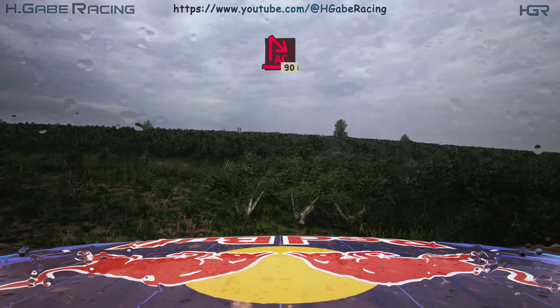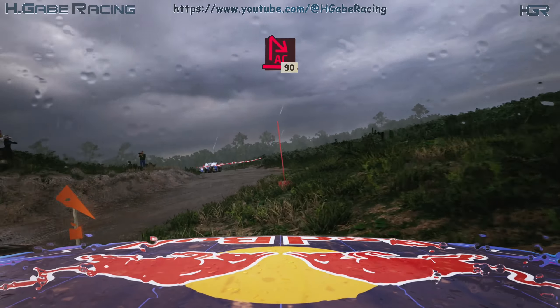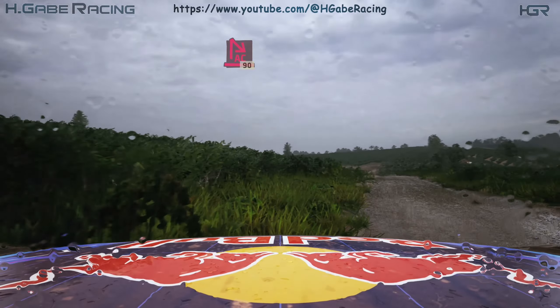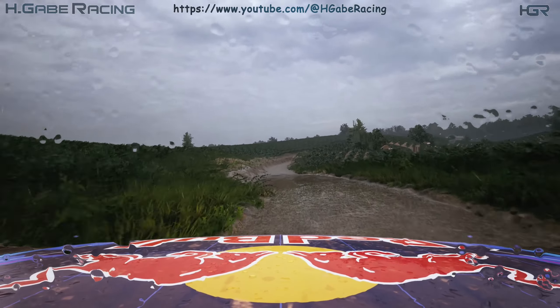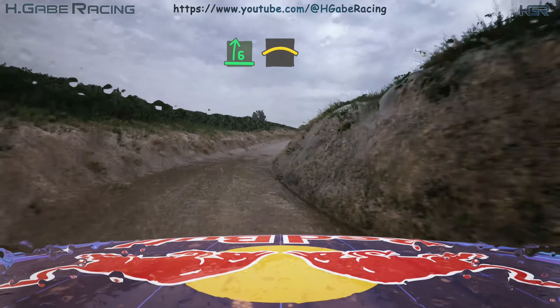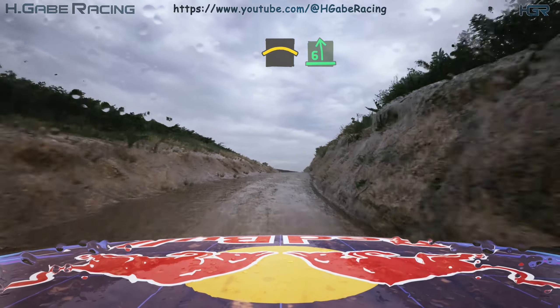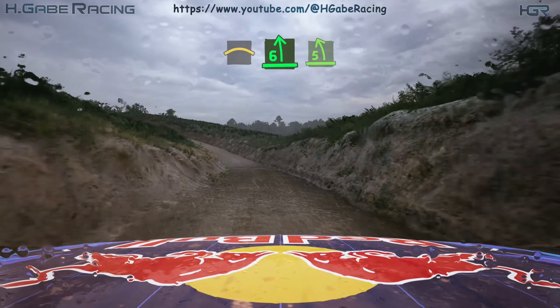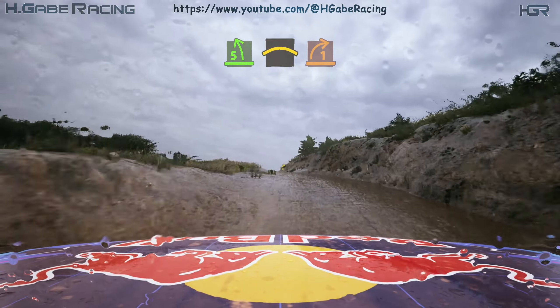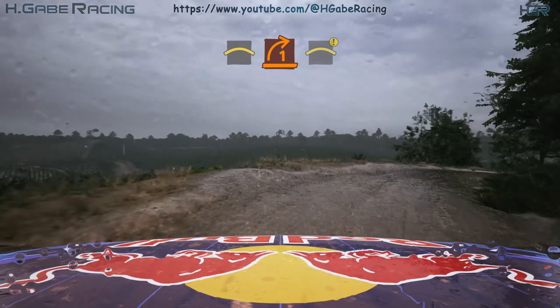And six left, into four right, and six right, long, keep in, and crest. Slowing into six left, tightens five, into crest, southern one right, opens, motion, into crest.